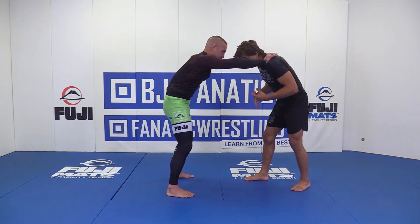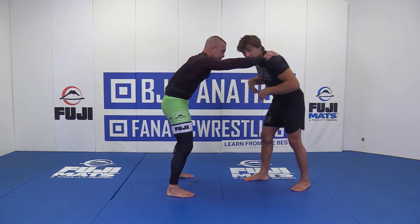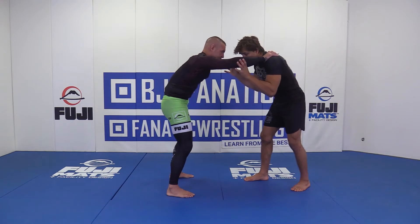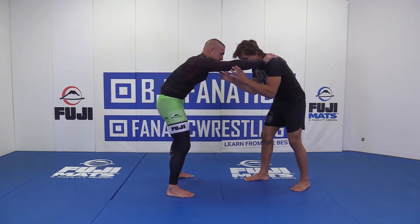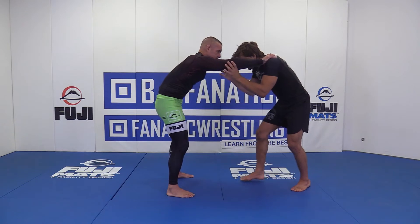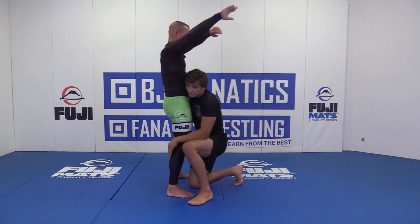Let's say he's done this to us a few times and we've tried snapping, but he's too strong to snap. Instead of snapping, we can lower our level and do a double Y block — making a Y with my hands, blocking by his elbows. As I lower my level, I extend those arms up, drop my level, and now I have access to those legs again.